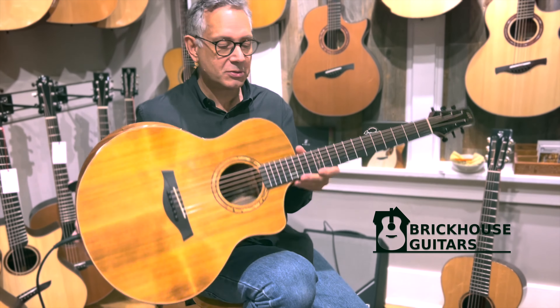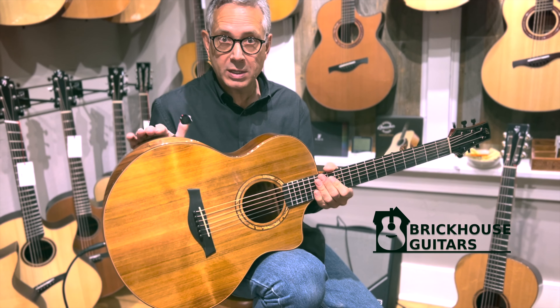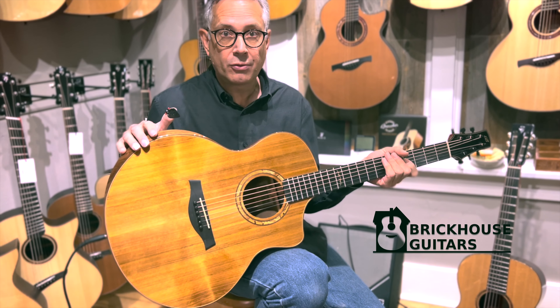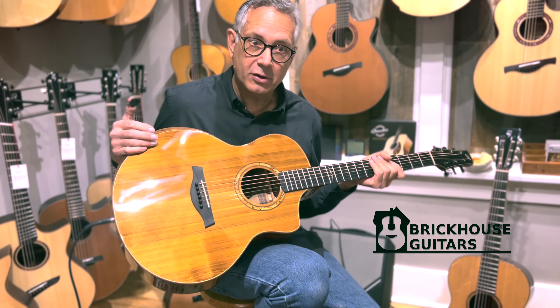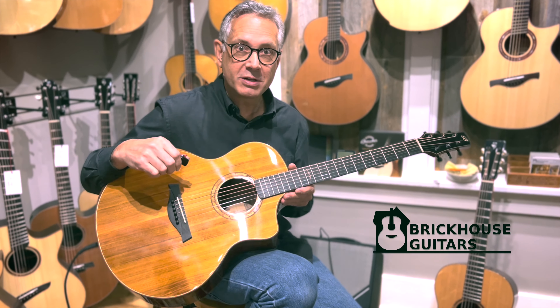You didn't think you were listening to a laminate guitar, did you? This one sells for the amazing price of $899 Canadian dollars with a case and the pickup installed. So that is an amazing guitar for that kind of money. Cheers everyone.